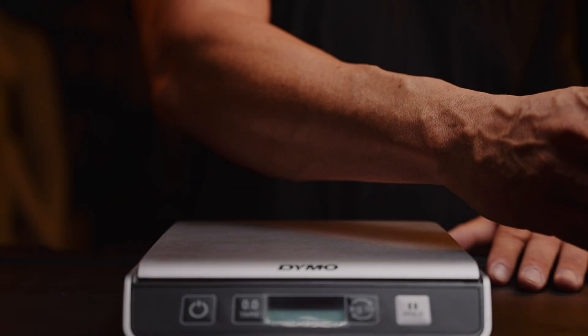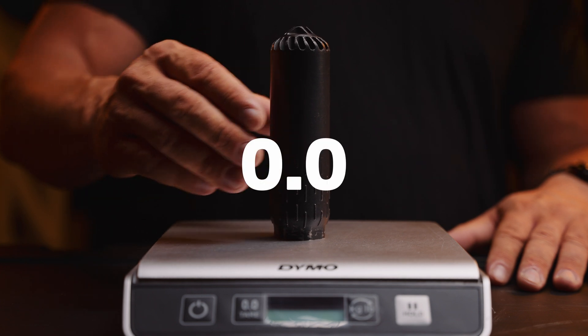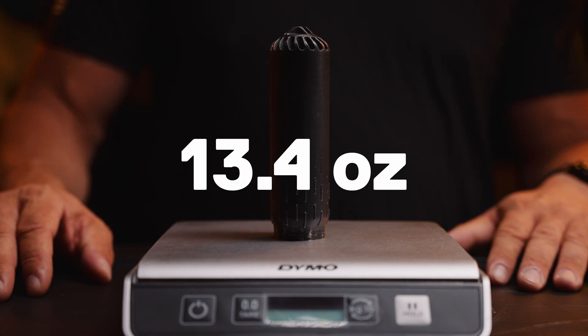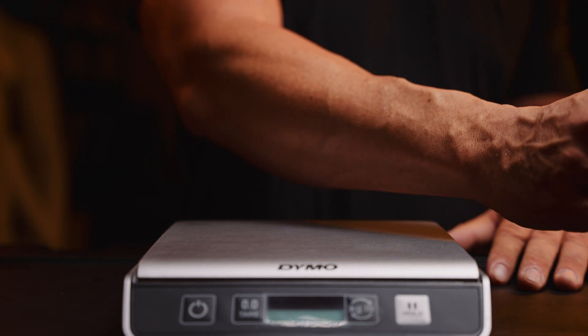Before we start, make sure to weigh your suppressor. This will give you a starting weight to compare to later on when we have finished thoroughly cleaning the suppressor. The goal is to get as close to manufacturing weight as you can. This will indicate how well you have cleaned out the buildup.